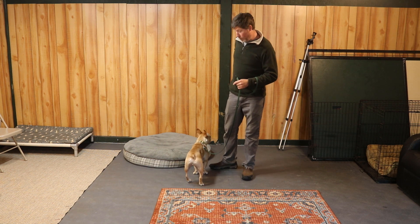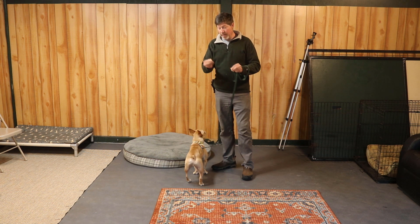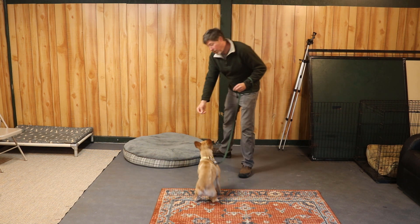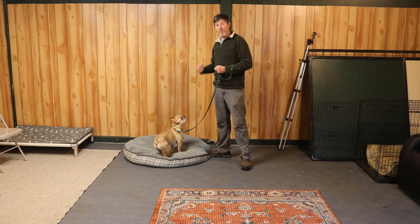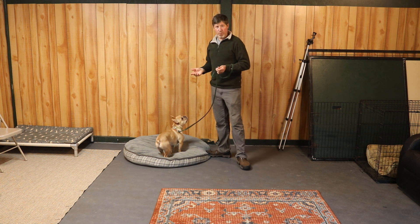The first thing you will do is practice getting your dog to go on top of the dog bed. Take a little piece of food, put it in your hand, let the dog see the food, and lure the dog onto the bed. When the dog gets onto the bed you're going to mark it with 'good' and then feed. That 'good' lets the dog know they just did what you want them to do — it's called a marker word.